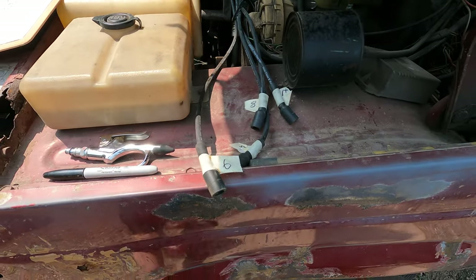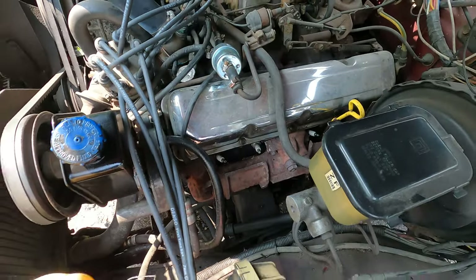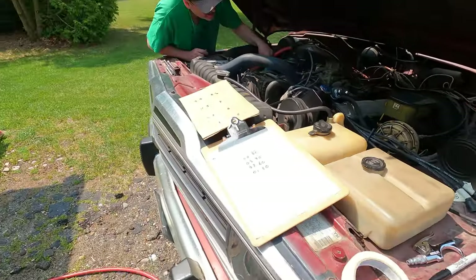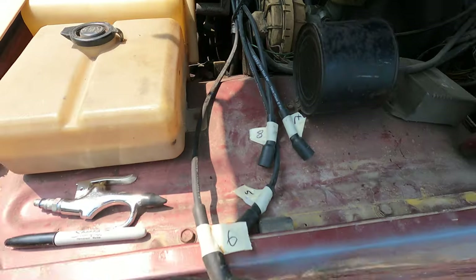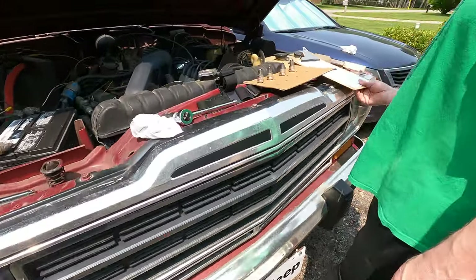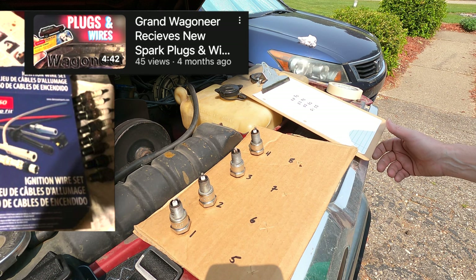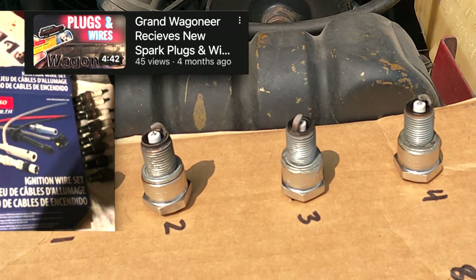You can do them one by one. However, I thought it would be a little bit easier to do them all at the same time. As you can see here on screen, I removed all the plugs, all the wires, and labeled each one of the wires. Here's how my dad and I kept track of the spark plugs — we took a piece of cardboard and labeled it one through eight, with four plugs being placed on each side of the cardboard.